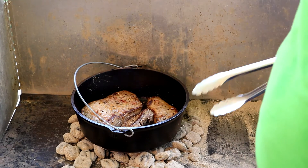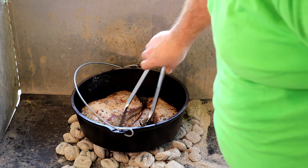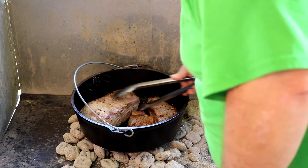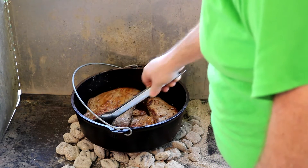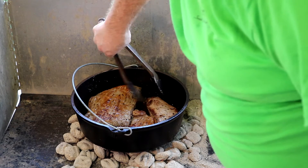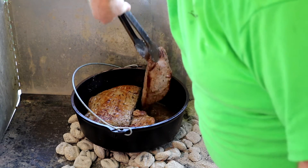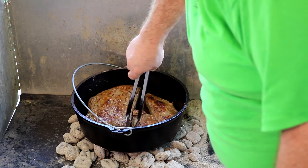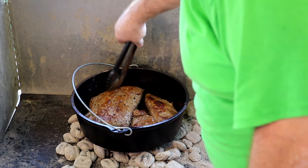Let's go ahead and give this meat one more flip. Take a look at the bottom and see what it looks like. That's browning off quite nicely. I have a full bed of coals underneath the bottom of the Dutch oven trying to get a nice hot pan to sear in. That's looking quite nice. Let's let that brown up just a little bit more and then we'll be back.